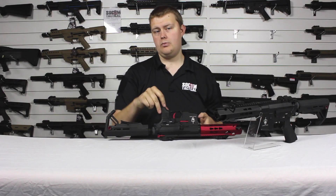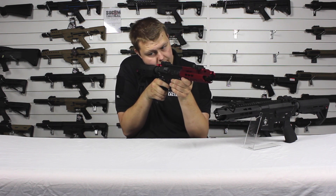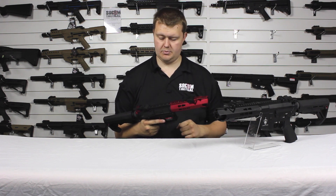So let's listen to how it sounds on semi first — really nice, really snappy, like the other Arthurians, just beautiful to fire.